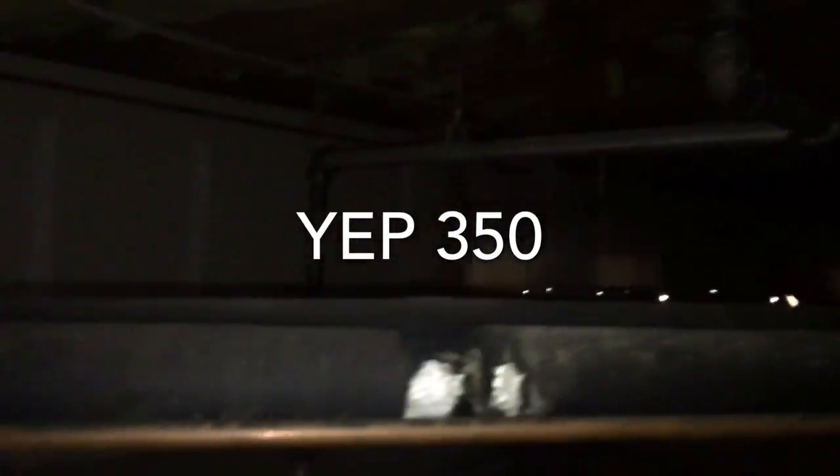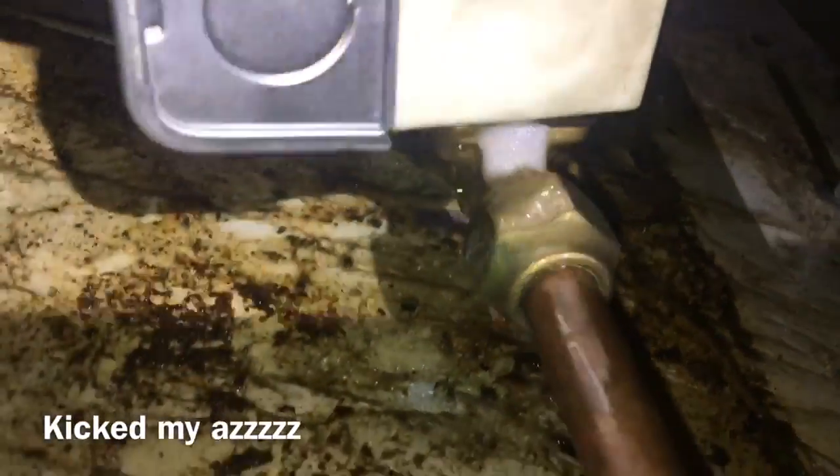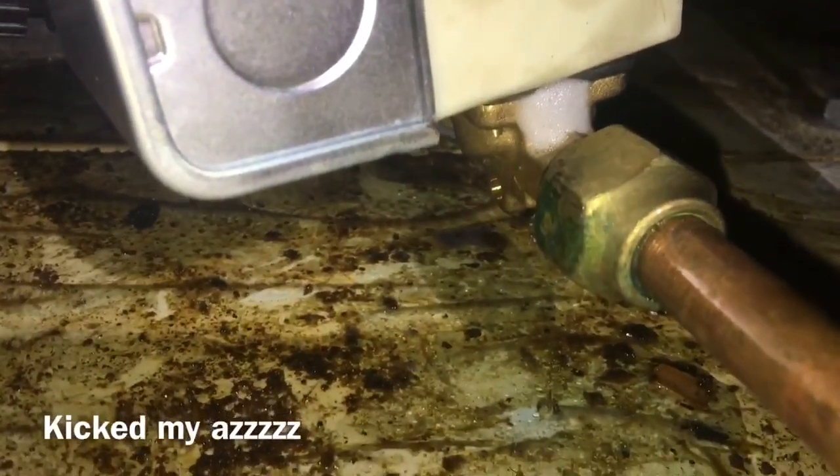This one here, I'm not gonna lie, had a leak. Found one leak, fixed it. Two weeks later I'm back out, can't find the leak today. I was determined. I pumped it up to 350 psi with my nitrogen — and that's what I found. That's where it's leaking. That's a Danfoss solenoid.